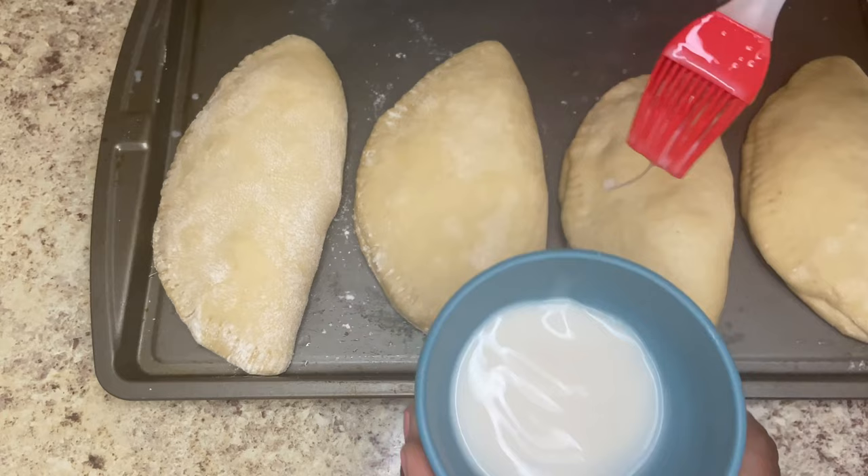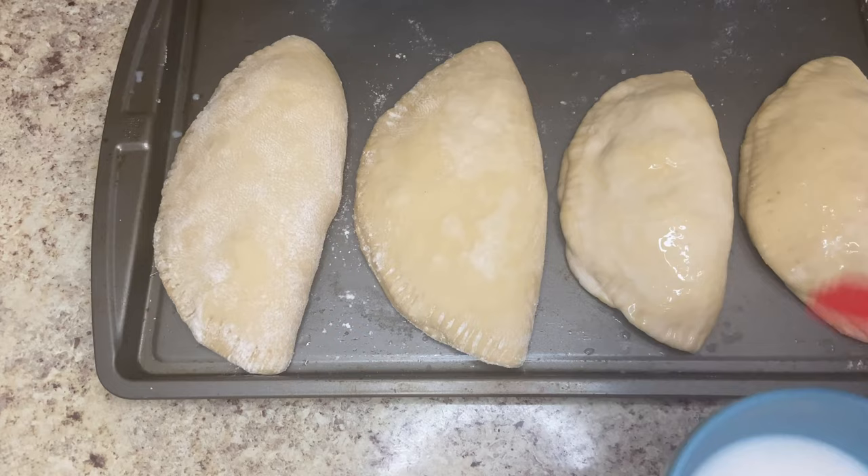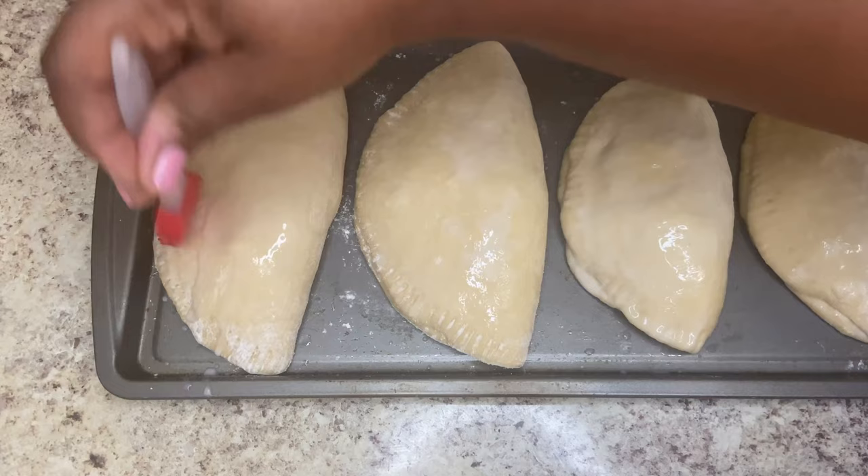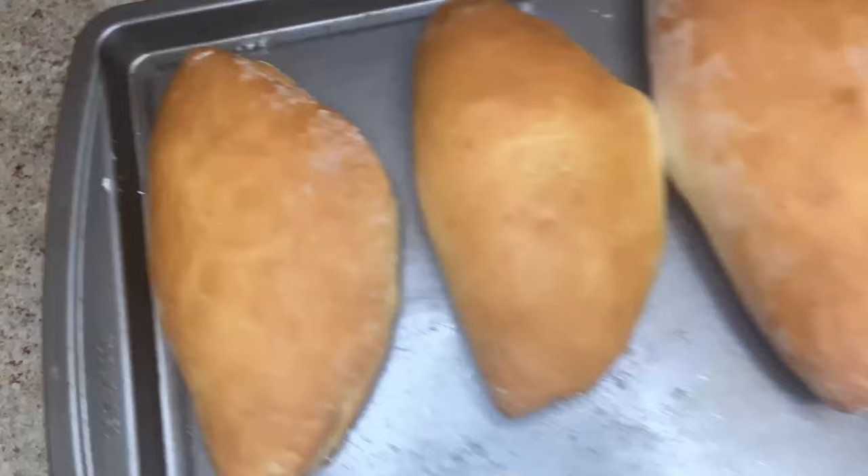Now we're just going to put that on the baking sheet covered with oil and let it rest for at least another 30 minutes. Then we're just going to brush it with some milk — you can also brush it with egg whites or egg wash, but I find that milk gave it a nice beautiful color that we're all looking for. Then you're just going to pop that in the oven for 30 to 45 minutes.